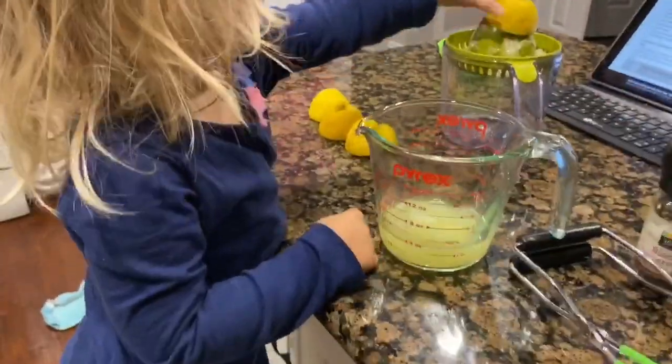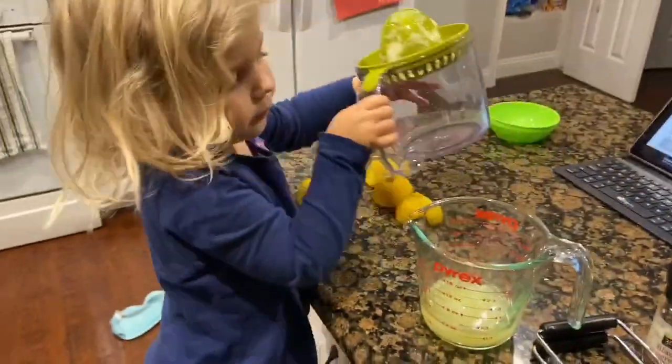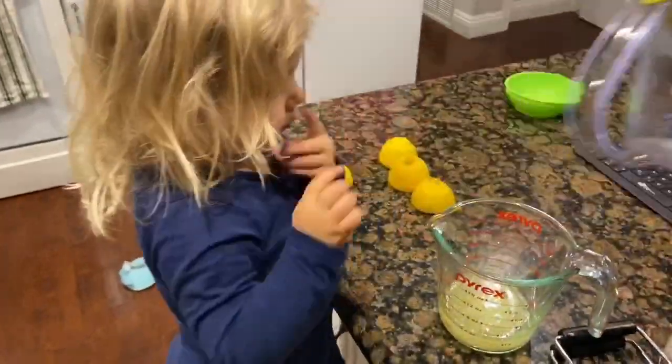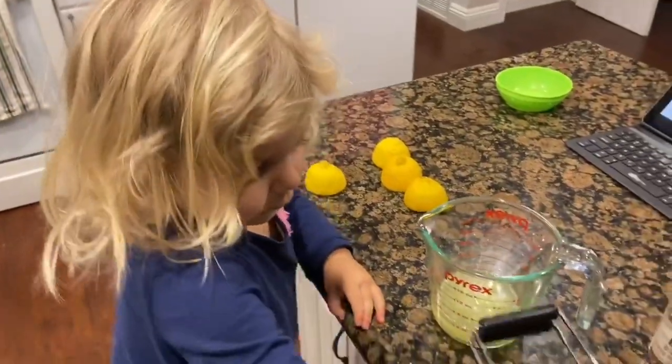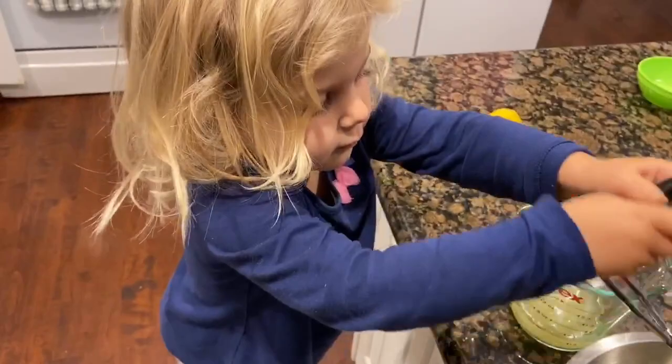My two lemons came out to just shy of half a cup. The recipe calls for a quarter cup of lemon juice, but we prefer very lemony Greek potatoes so I am totally fine with that.